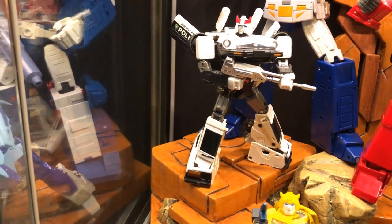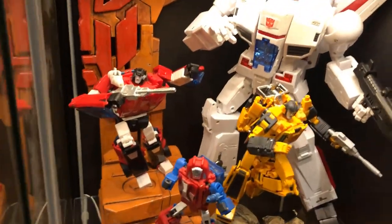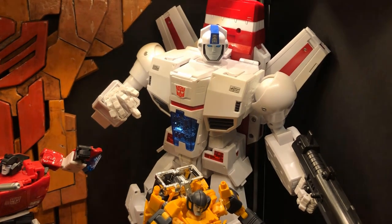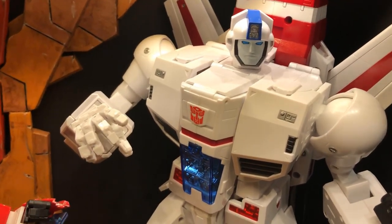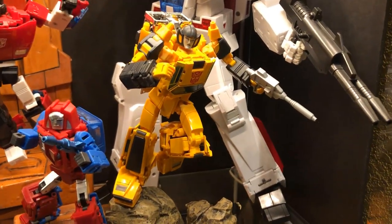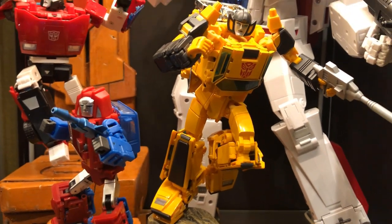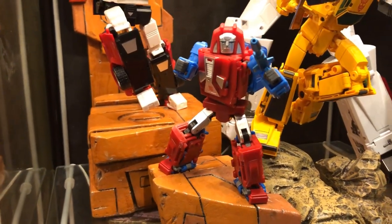Continuing with Season 1 Autobots, we have FansToyd Phoenix — this is the X version with the metallic paint. I really like this figure. He's not the most articulate, but as far as shelf presence he really stands out due to his sheer size, so I'm really happy to have him in my collection. In front of him is the official MP Sunstreaker — a really fun character, one of my favorites. I really like posing him and I think he's probably one of the best-looking figures. He really looks the part.